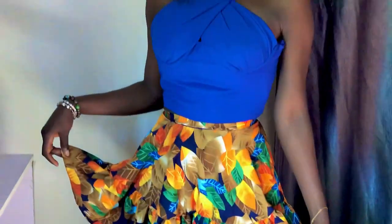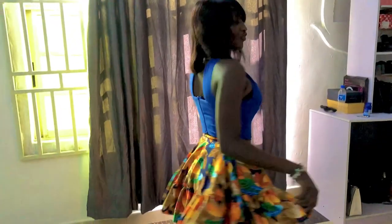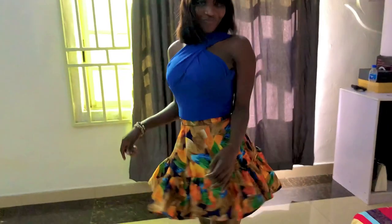Okay guys, we are done! This is the final outlook of the style — it's that simple and very sexy. You can wear it to the beach, for a girls' night out, a casual outing, the park, a picnic — it's so cool! So give this video a try. Don't forget to like, share, comment, and subscribe to this channel. See you in my next video — bye!